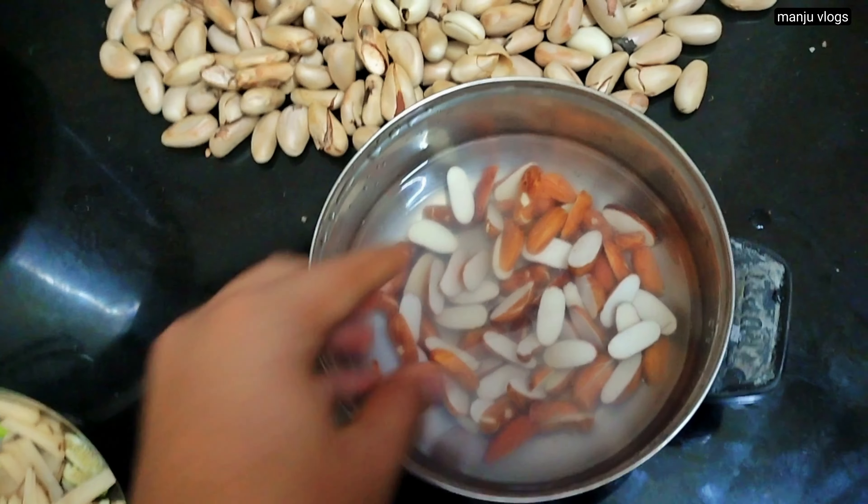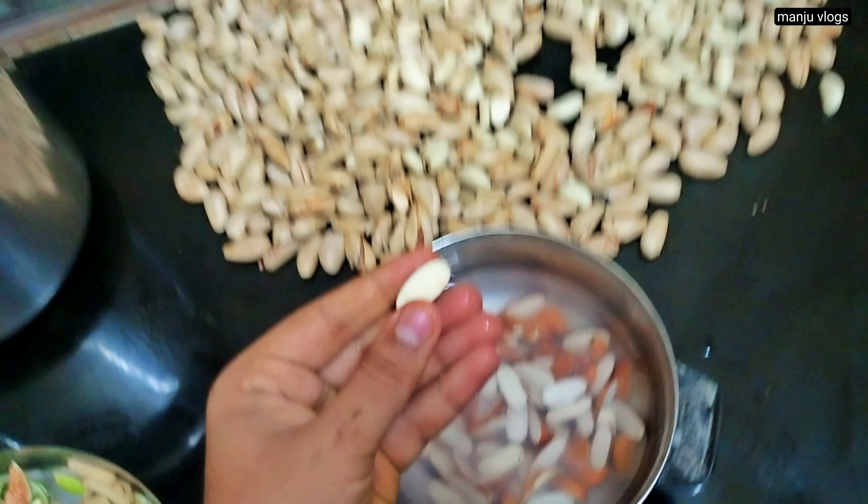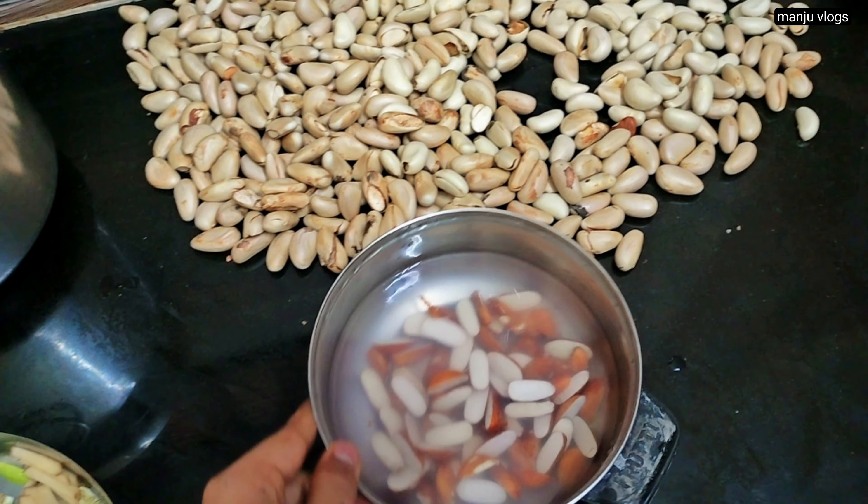Namaskar! Welcome to my new vlog. Welcome to another vlog which is a series of what I eat in a day. These are the collection of 3 to 4 days. So let's start.